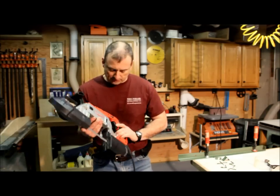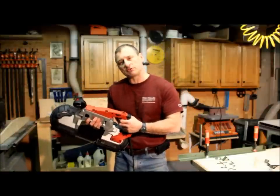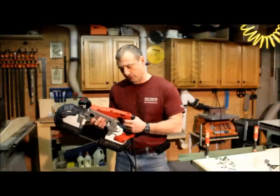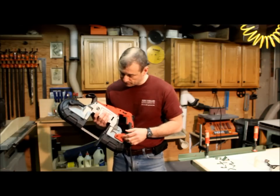The tool has a variable speed switch up here and the trigger is real smooth. You can almost do variable speed with the trigger in addition to dialing it up or down with the variable speed control.